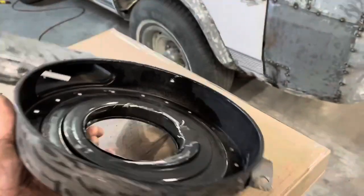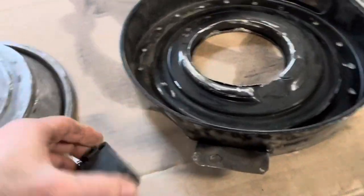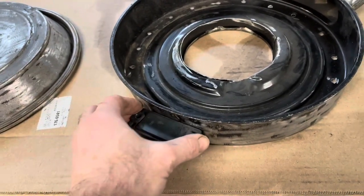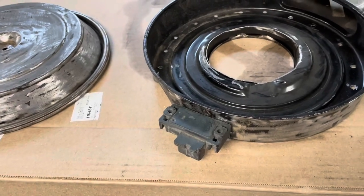All right, so first little project, kind of an easy one. I just welded me a little bracket on there, and this dude will go down through there, run a couple screws in it, and that's where I'm at — my map sensor.